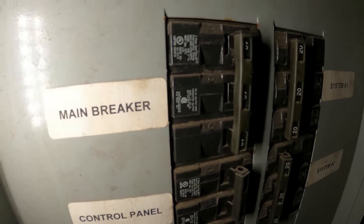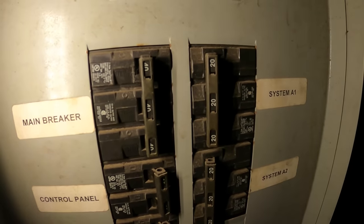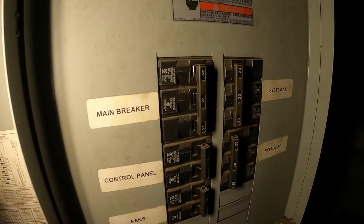There's literally a breaker panel on this unit — look at that, main breaker tripped. Main breaker is tripped.